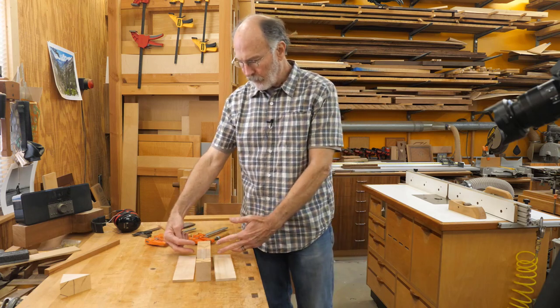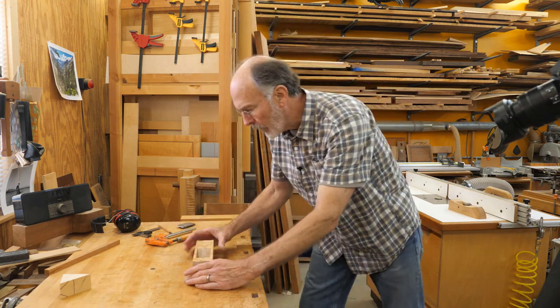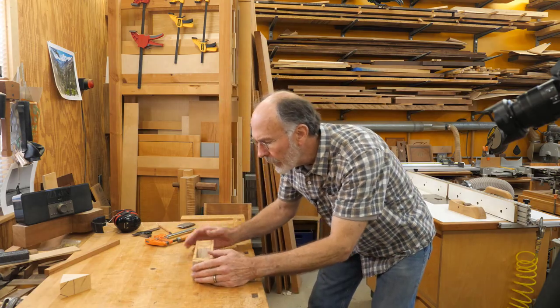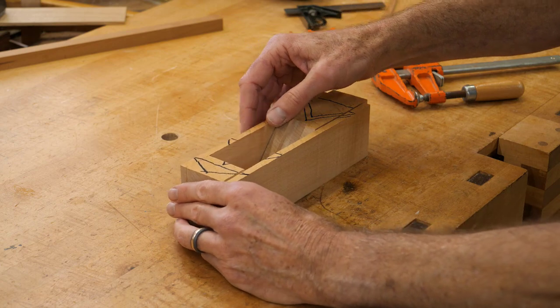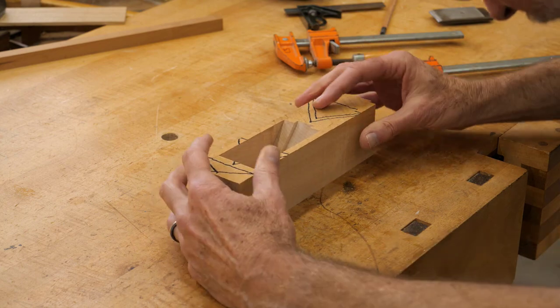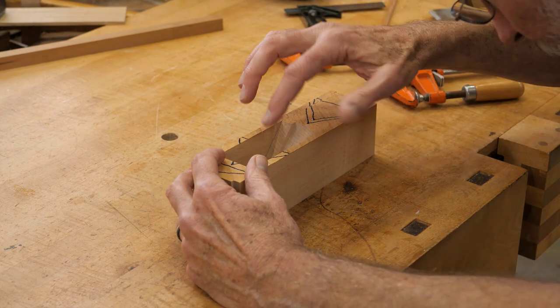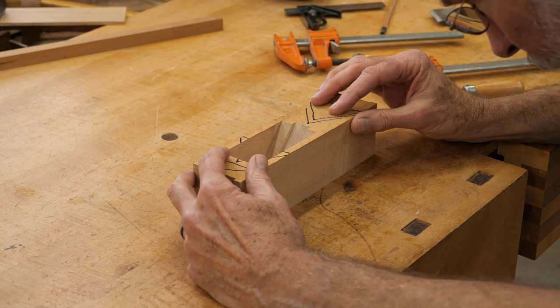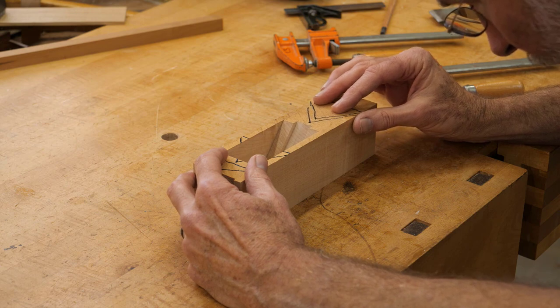I need to drill for the dowels that are going to align all these parts for glue-up. I've got the parts together here, and I have my lines drawn on here from before. I need to line everything up on a nice flat surface, aligning the center pieces to my pencil lines, and then once they're there I'll clamp this all together.